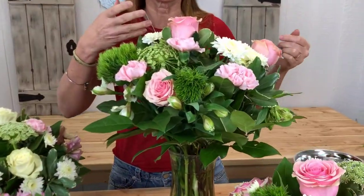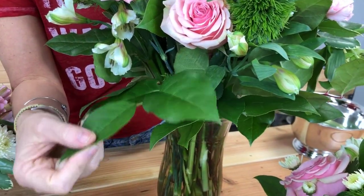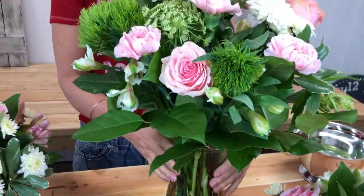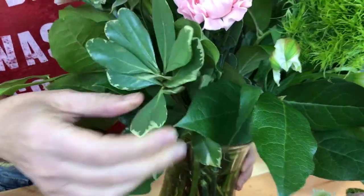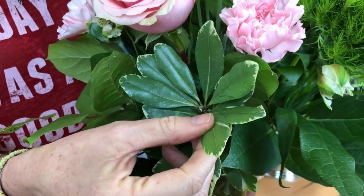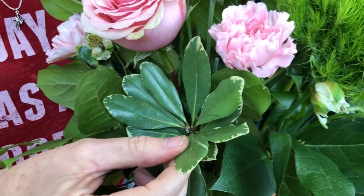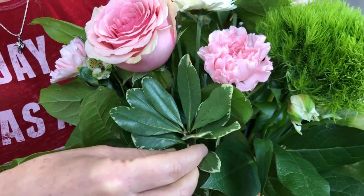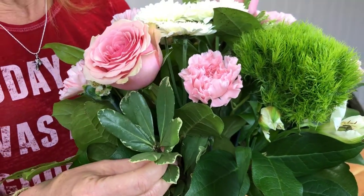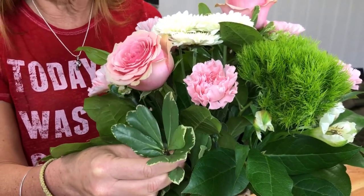A lot of times you can ask the florist that works in the store if they can just sell you some greens. These are called Lemon Leaf — I love Lemon Leaf as my greens. I also love working with something called Pits. This one has white and green on the leaf tips, which makes it variegated. If it was just pure green with no white, it would be called Green Pits. But since this has the white and green, this is variegated Pits, and it adds a lot of interest to your arrangement. So try to get your hands on some of these.